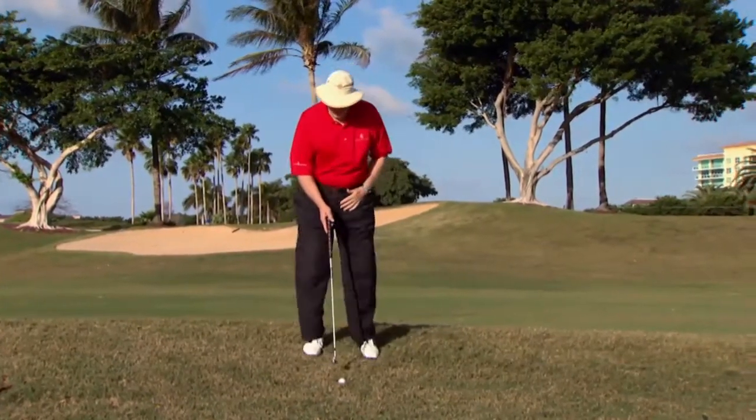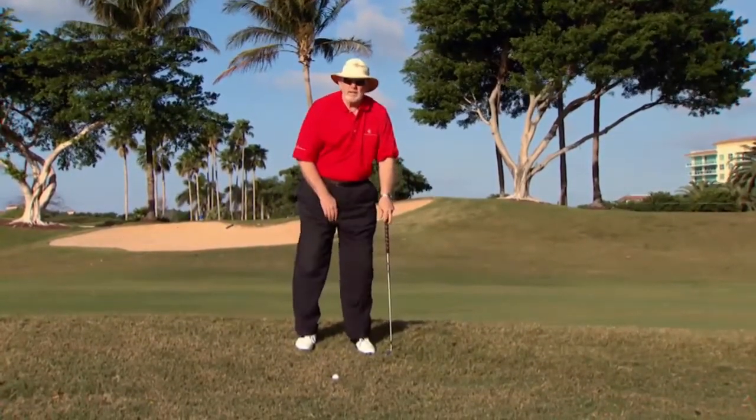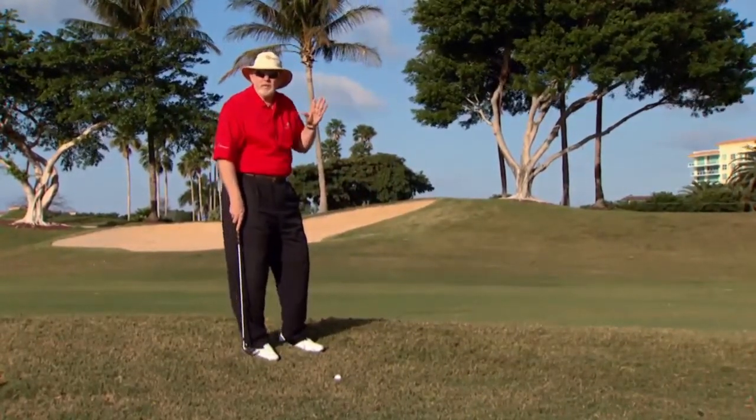This is not an easy lie. The ball is five, six inches below my feet, on a downhill slope in addition to being below my feet. I want to play it safe here — I want to go back to the fairway.